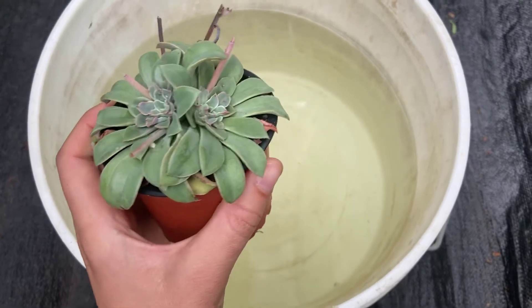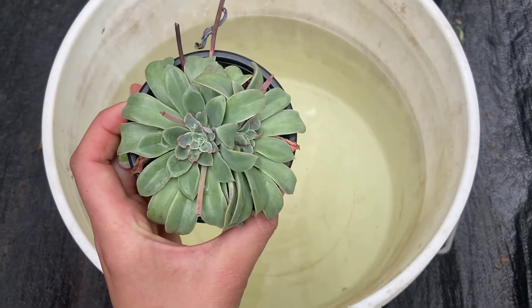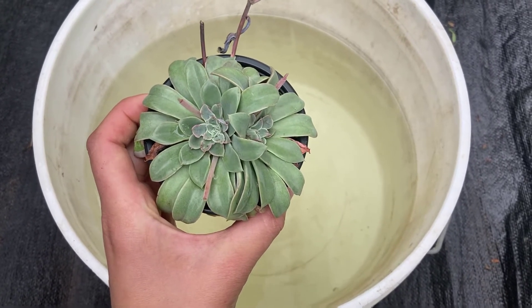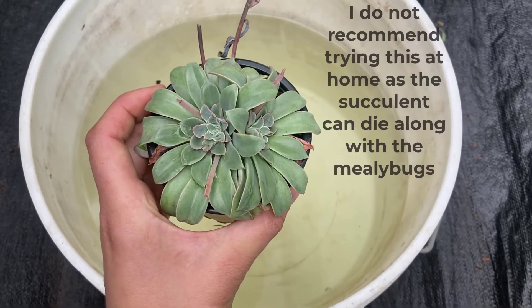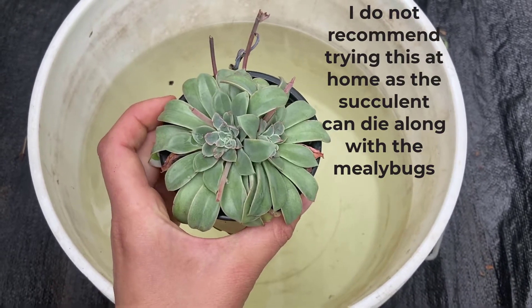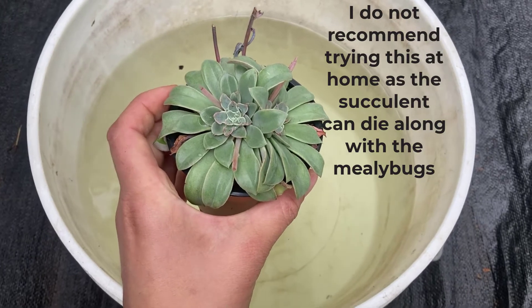I have tried this a few times and it takes about two days before the mealybugs start dying. I would not recommend doing this because, as I said, you are likely to kill your plant. Nevertheless, we're going to give it a go just as an experiment to see what will happen.